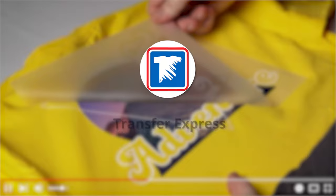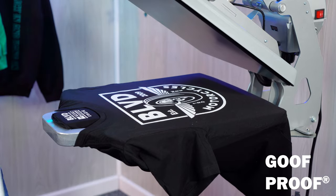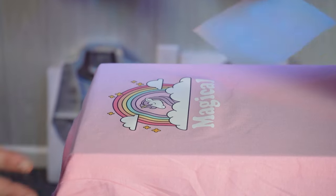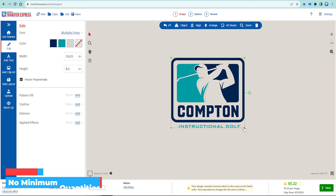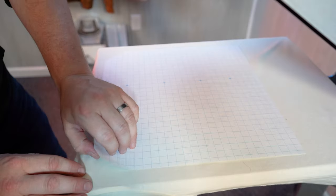If you haven't already, subscribe — we're putting out new videos like this one every single week. First up, before we dive too deep into costs, let's talk about the two types of heat transfers we're going to be looking at today. Coincidentally, they're my two favorite ways to print t-shirts: plastisol screen printed transfers using our Goof Proof transfers, and direct to film featuring Ultra Color Max heat transfers. Both of these shine for different reasons, but at a glance, the major difference is that DTF is a full color digital transfer allowing for photos, gradients, or designs and logos with lots of color.